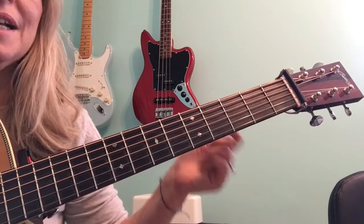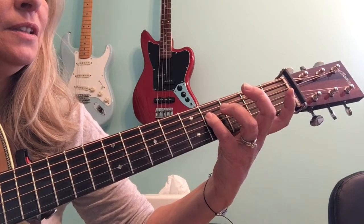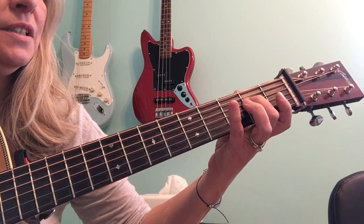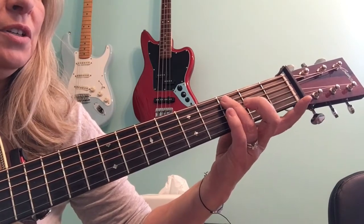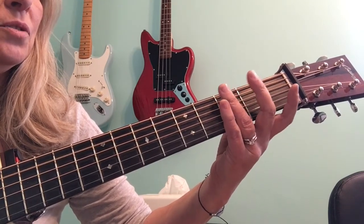Let's go descending or backwards. So third string open, fourth string, fourth fret. Notice I'm using the fourth finger on the fourth fret and the second finger on the second fret. And nothing on open. Third fret, third finger, second fret, second finger, open, third finger, third fret.